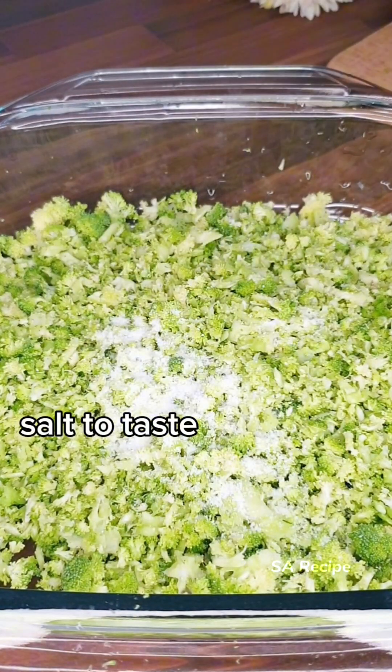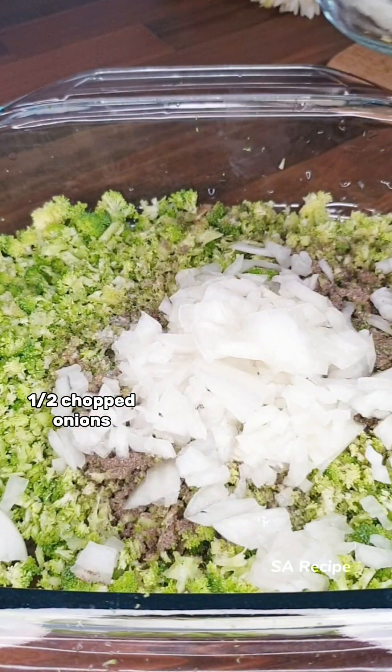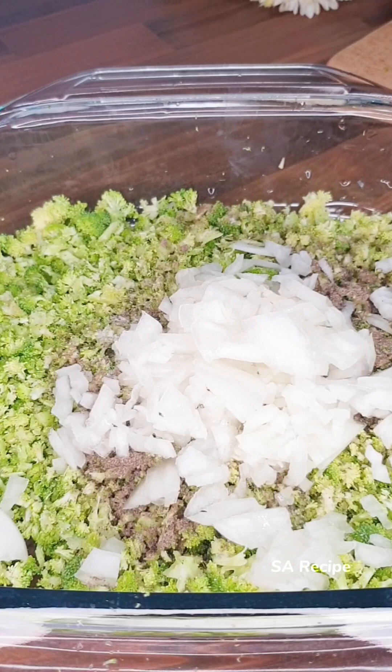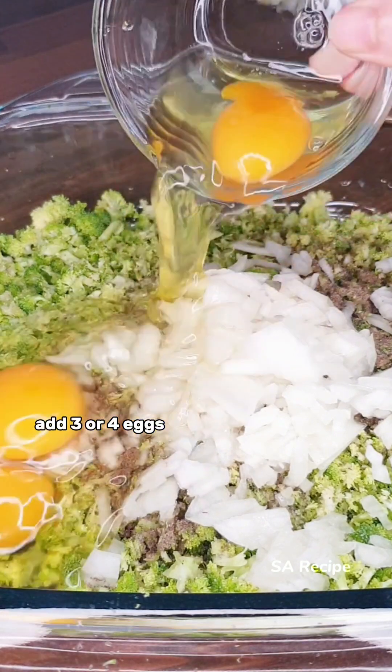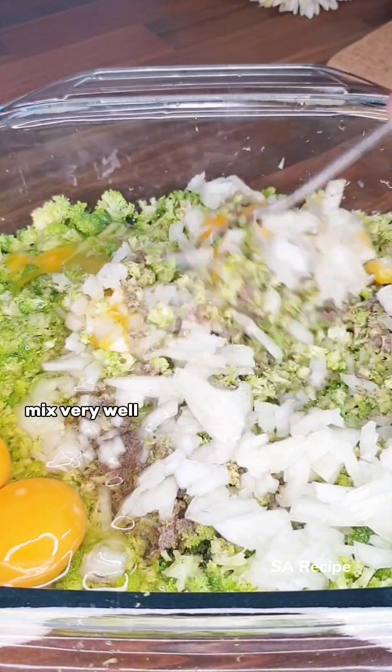Add salt to taste, black pepper to taste, half cup chopped onions, and 3 or 4 eggs. Mix very well.